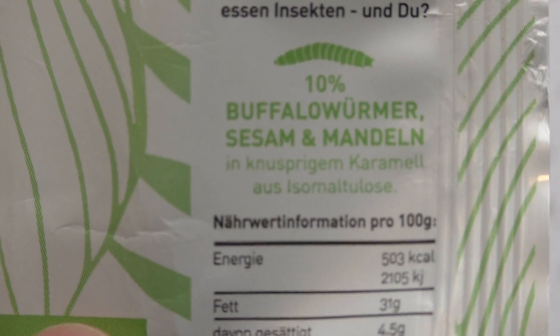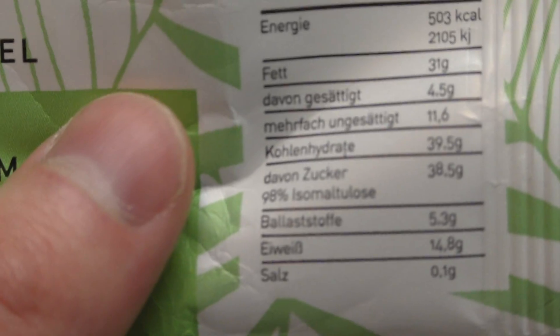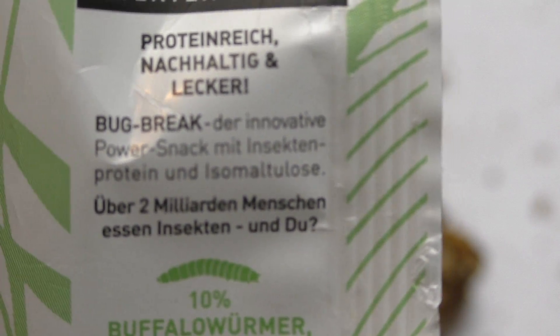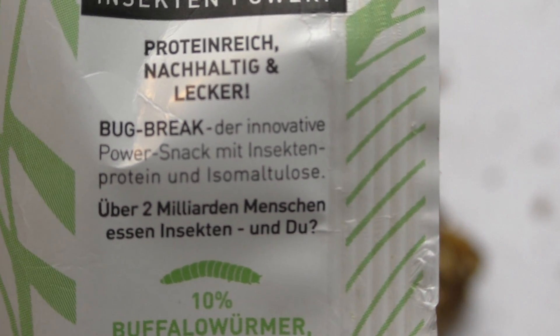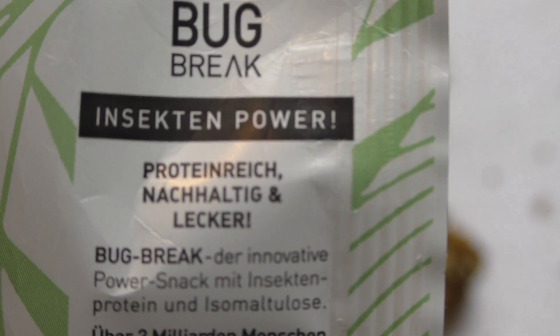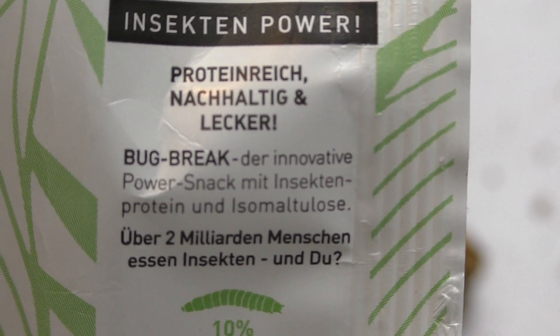Here it says 10%. And right there it says two billion people eat insects. Okay — Bug Break, innovative power snack with insect protein and isomalt.